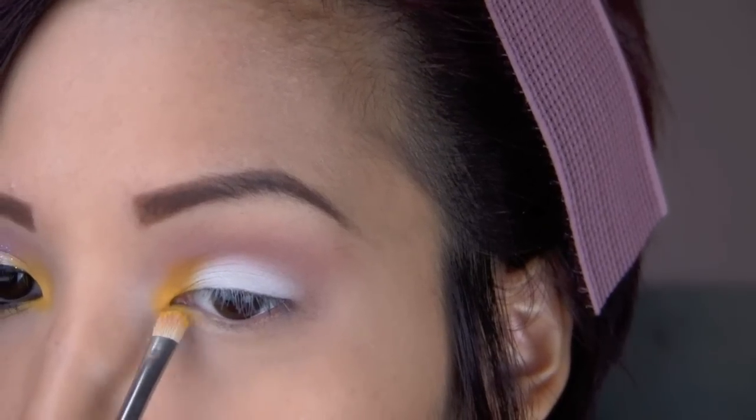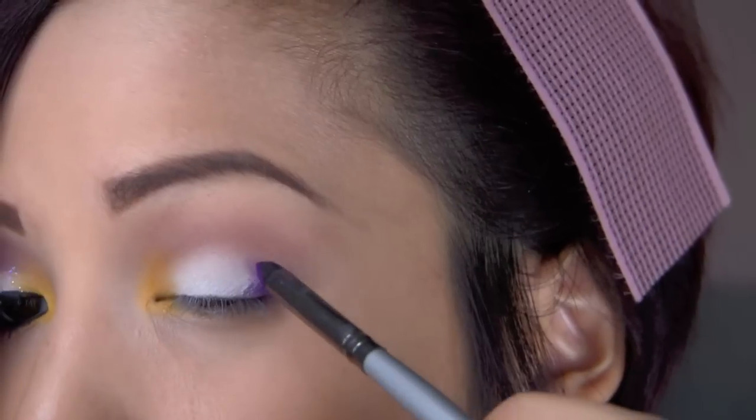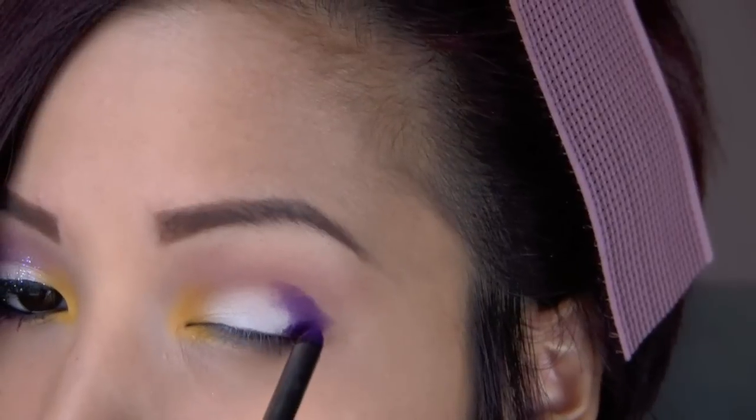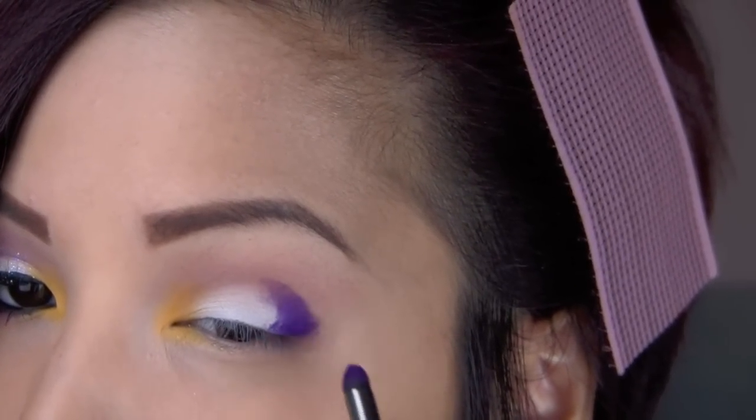I'm dragging it a bit upwards and down onto my lash line, before going in with a crease brush and the vibrant purple, which is Poison Plum. I just took my time and slowly worked the color into a V formation from my lash line into my crease.